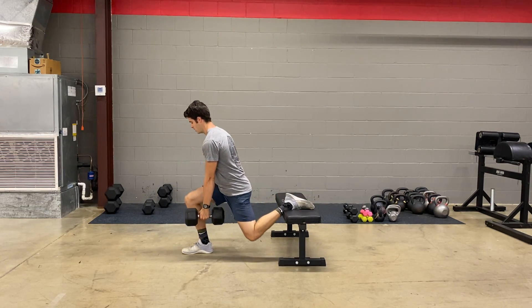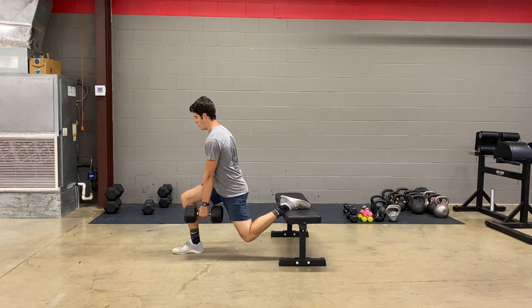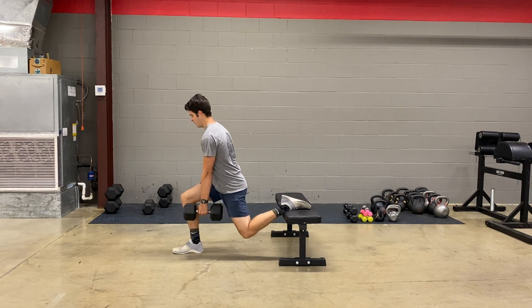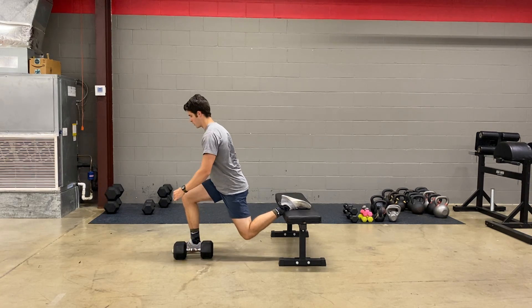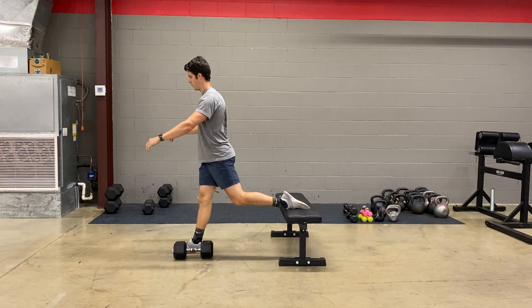Then we're going to drop down to where our quad is 90 degrees with the floor, and we're going to hold for 30 seconds here. Then we're going to drop the weight and go right into 30 seconds of max reps without that weight.